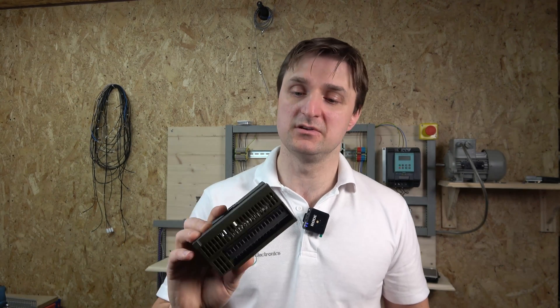Before we get started, don't forget to check out the description — I've left a ton of really good manuals with detailed explanations of wiring for all sorts of controllers. Possibly in the future we'll cover how to wire all the additional cards for this unit. For now, let's get started.